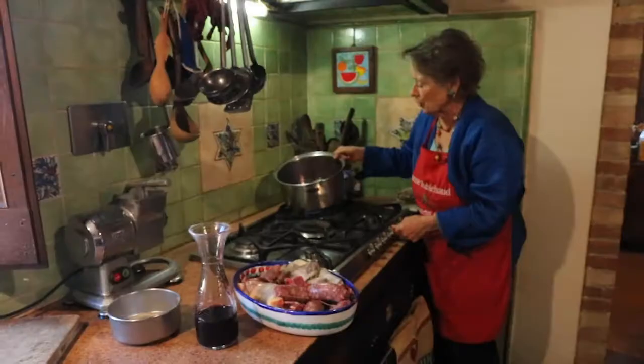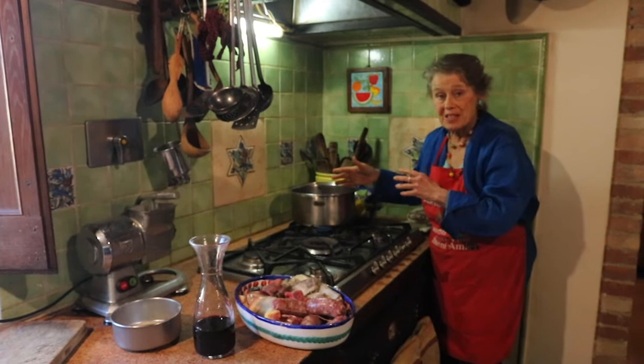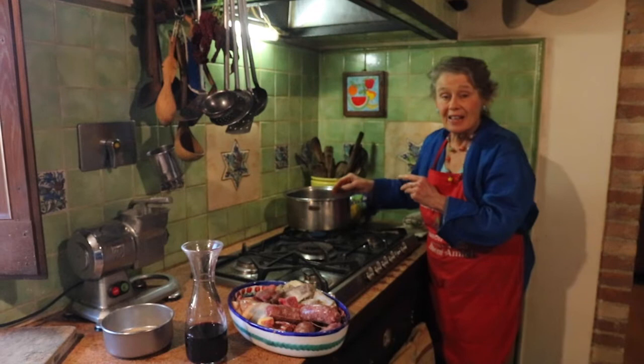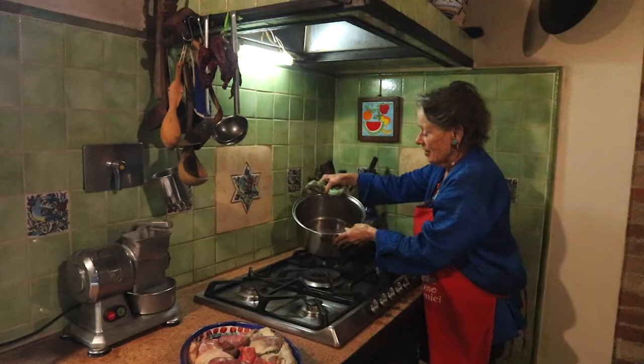I'll let it simmer about five to ten minutes. Then I'll add the next meat, which will be the ribs. At the end I'll add the chicken, because that will cook more swiftly. The sausages come near the end too, along with the onion, the carrot, the celery, and the tomato sauce. But you'll see all that in a minute.